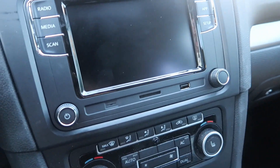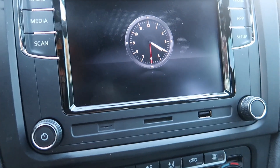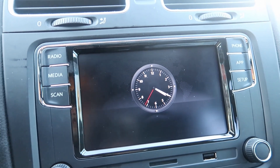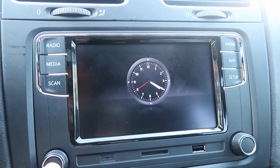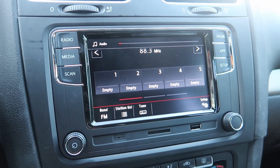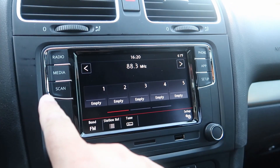You push the trim into place — there we go, the trim is in place. Now let's start the car up. Look how cool is that — it's already showing the right time! Let's turn it on.